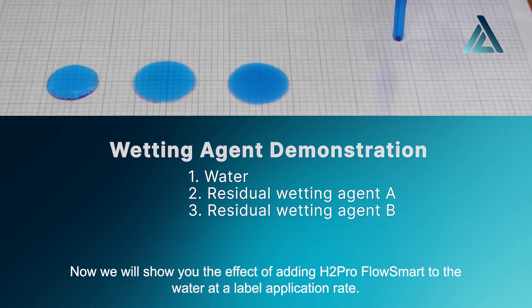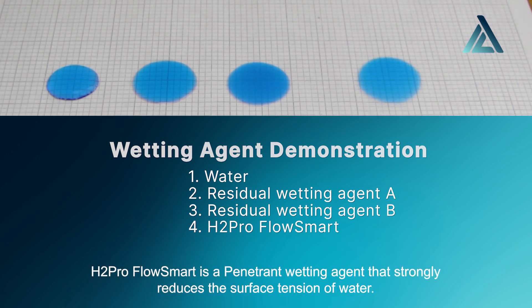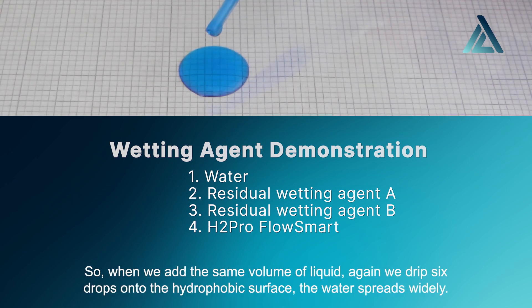Now we show you the effect of adding H2Pro FlowSmart to the water at a label application rate. What you see is a very different result. H2Pro FlowSmart is a penetrant wetting agent that strongly reduces the surface tension of water.